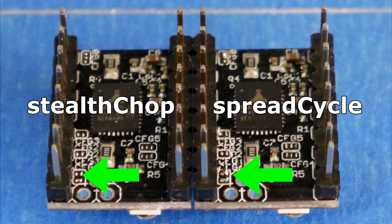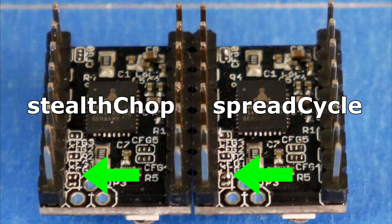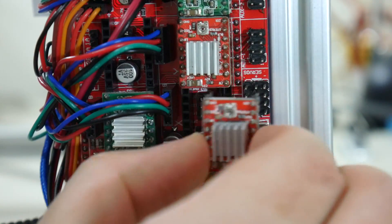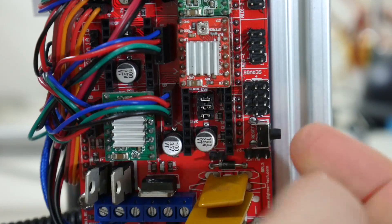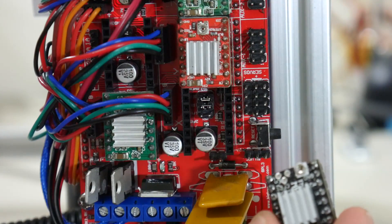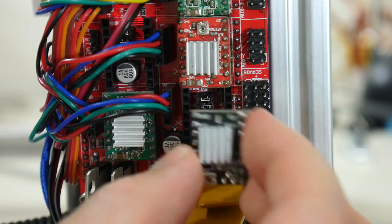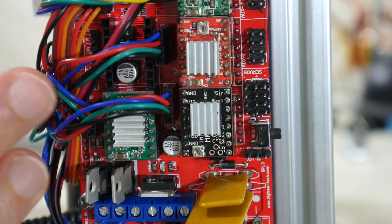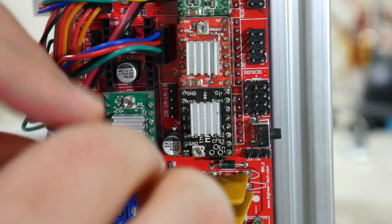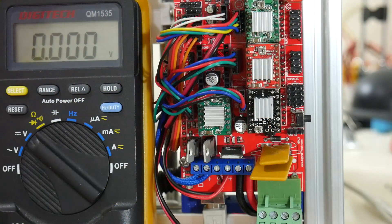By default, the TMC2100 comes in Stealth Chop mode. To enable Spread Cycle, you need to solder configuration jumper number one, located underneath the step stick. Replacing the step sticks is quite simple: pop out the original one, remove the bottom jumper — the one facing the connectors and USB port. Then insert the TMC2100 the other way around, so where the A4988 had the potentiometer at the top, turn the TMC2100 so it faces down. The TMC2100 drives the motors in reverse, so you need to either flip the motor connector around or reverse the direction in Marlin.